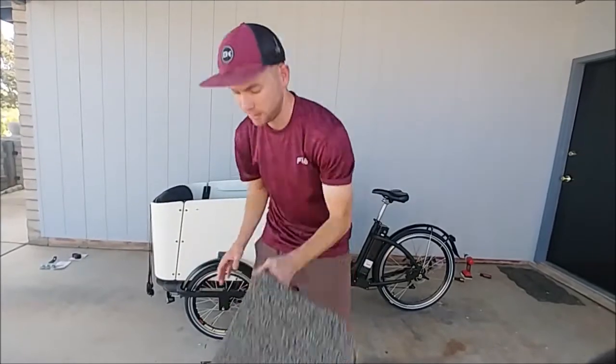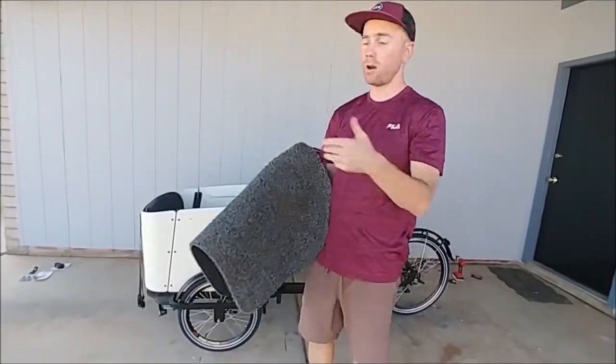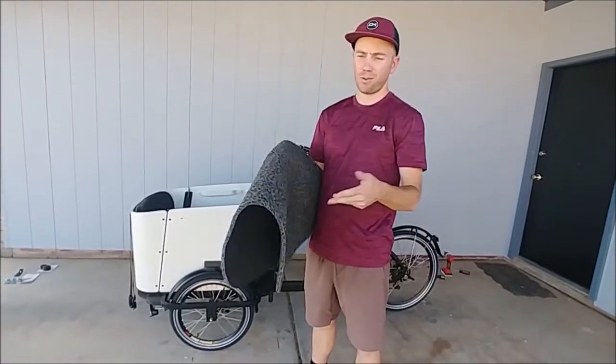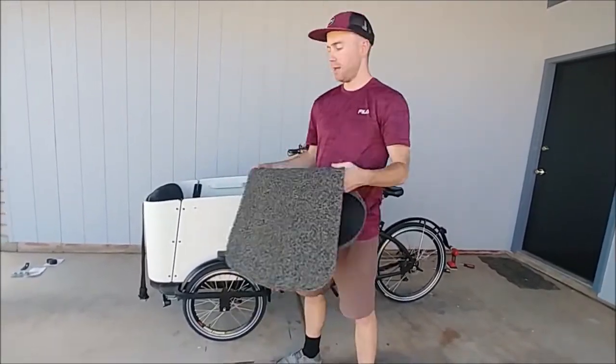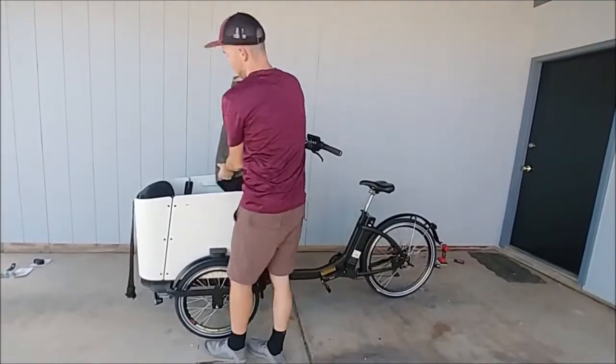Next up, the floor mat. This right here is going to protect the floor of the Furla Bike. It's awesome because it catches grime, dust, wetness, and makes it not slippery inside the Furla Bike. And then all you have to do is pull out the mat, shake it out, and put it in again.